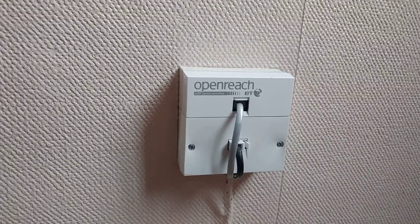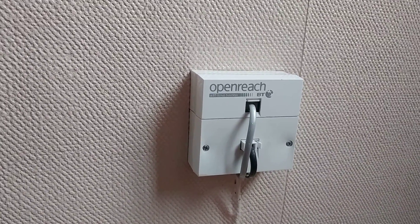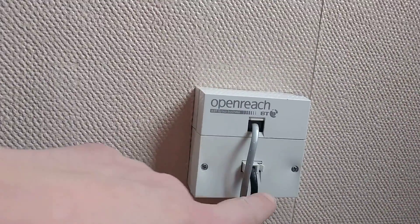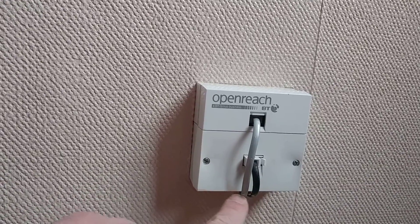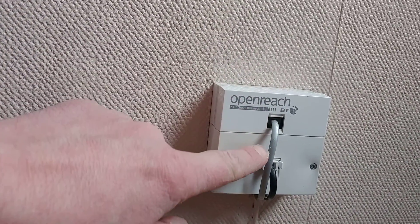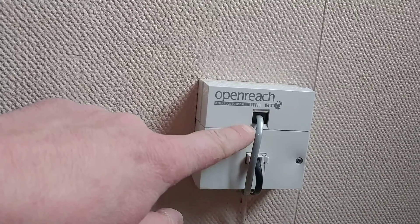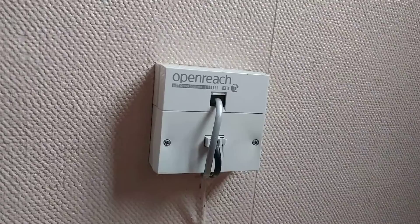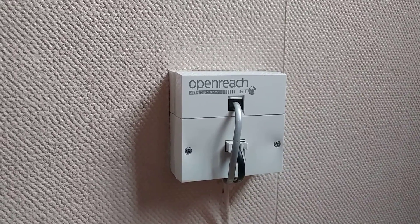I'm pretty sure I've done this all out of sequence, but here is where it all starts. This is the BT OpenReach socket — you've got the main normal telephone socket here for voice calls, and then this is that grey cable I mentioned at the very start of the video, which is where the data comes in. That's your main BT OpenReach socket.